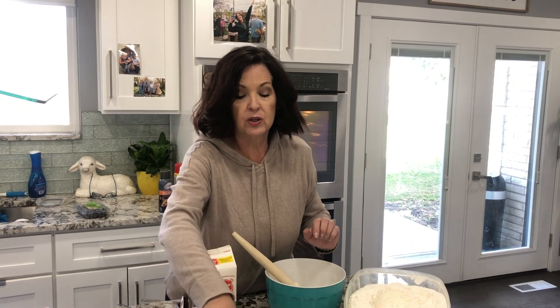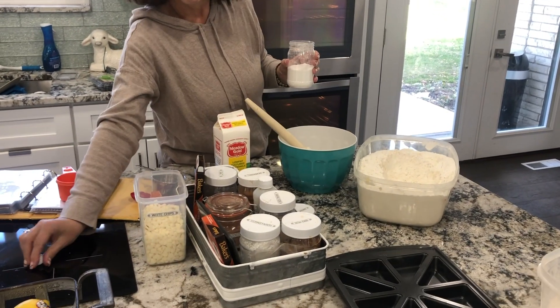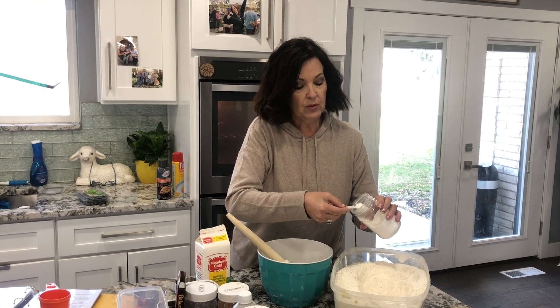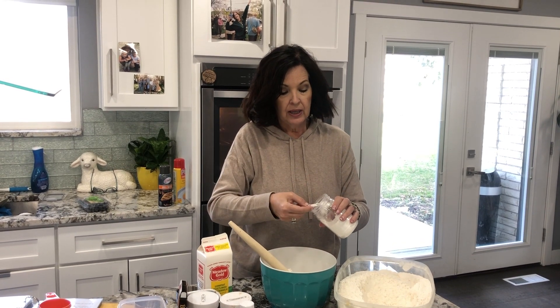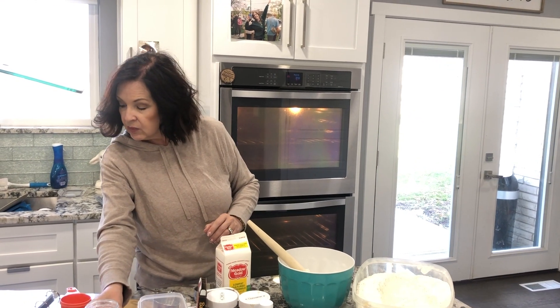Two teaspoons of baking powder. You'll notice that we have my trusty baking bin here — I love it, everything's at my fingertips. We have two teaspoons of baking powder, one and two. And then we have a half teaspoon of salt.